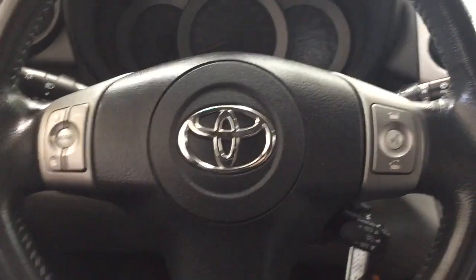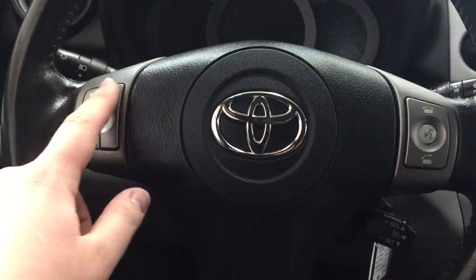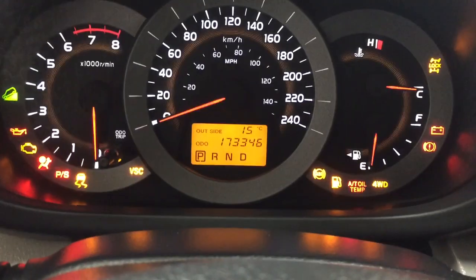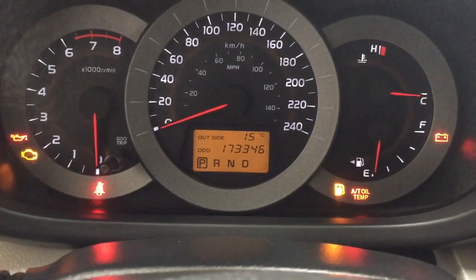Now a couple of the controls you'll see here on the steering wheel include your Bluetooth connectivity, voice recognition, and then over on your left you'll find your scroll function, mode select, and volume control. Now one of the nice things with this multi-informational display is you're going to see the exact odometer reading as well as an exterior temperature gauge.